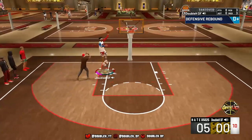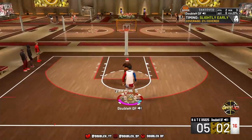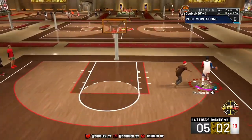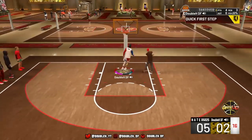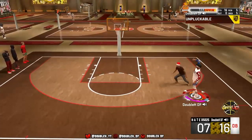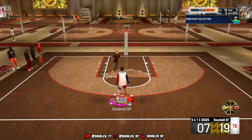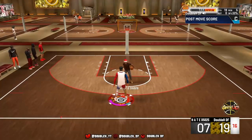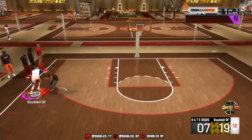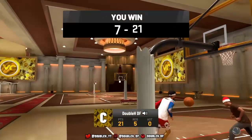There are only like three or four moves, but you do need all the animations to do them. There's the hesitation a lot of people have been asking about because there's a certain thing you have to do with the hesitation to unlock the move — it's not just any regular hesitation. We're going to go ahead and go to the My Court and show you guys. You could see me going crazy against all these guards on the 1v1 court.